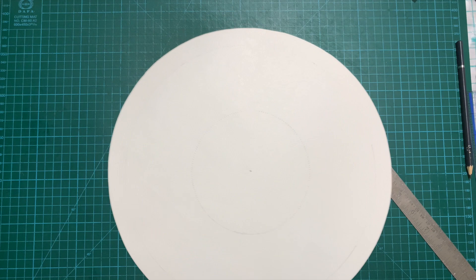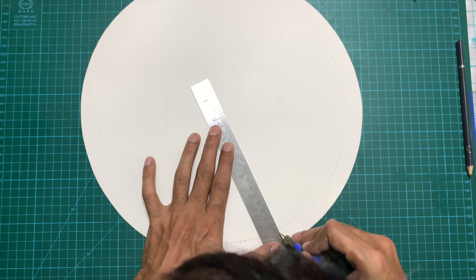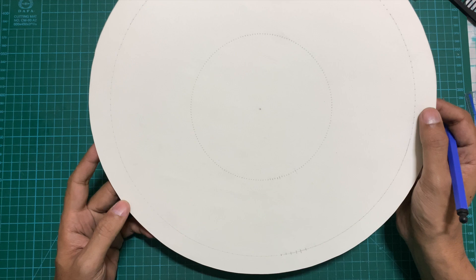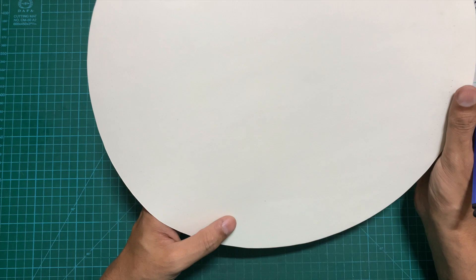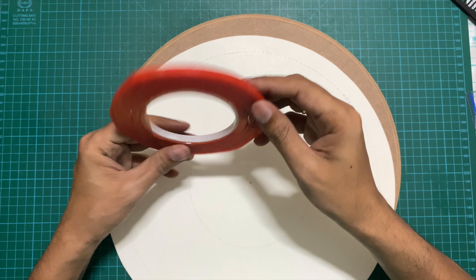I'm going to follow this process for all 180 points and mark the nail positions on the circle. Once done marking all the points, we can paste this paper on top of the board to hammer in the nails. For attaching the paper to the board, I'm using double-sided tape rather than glue, so that if I need to remove it, I can easily do so. I will clearly mark the center and then paste the paper onto the board.